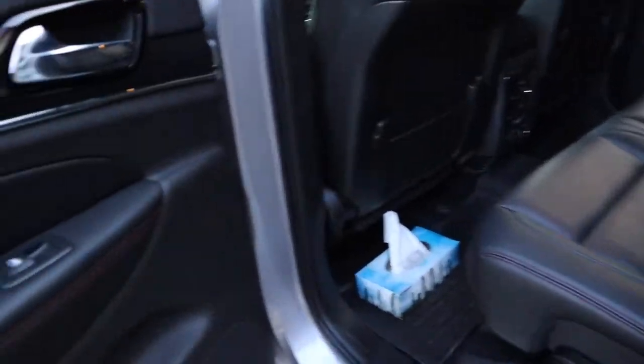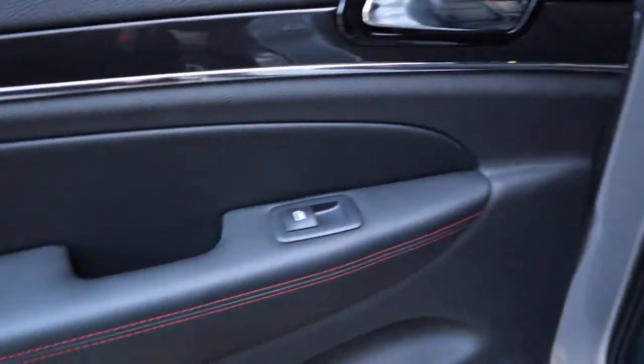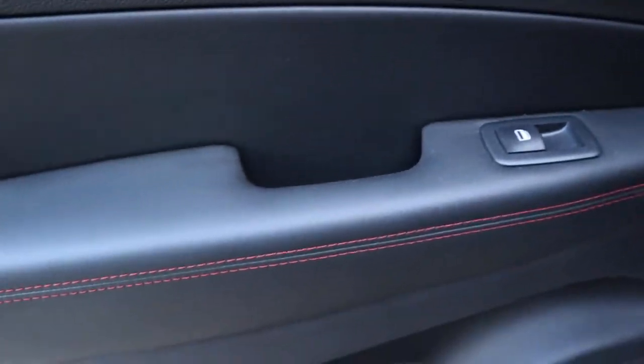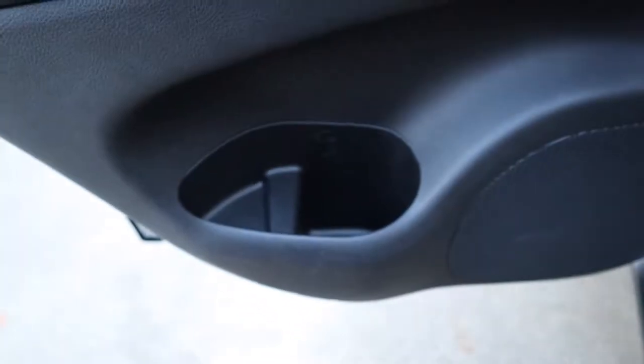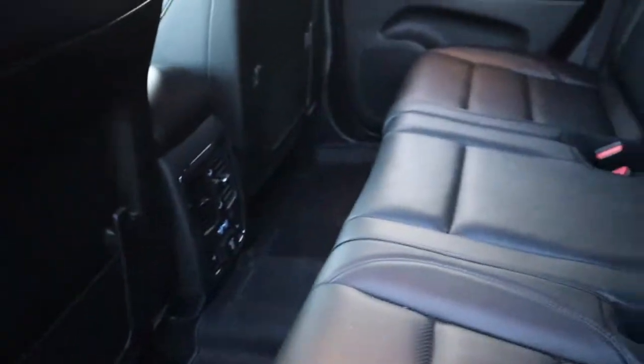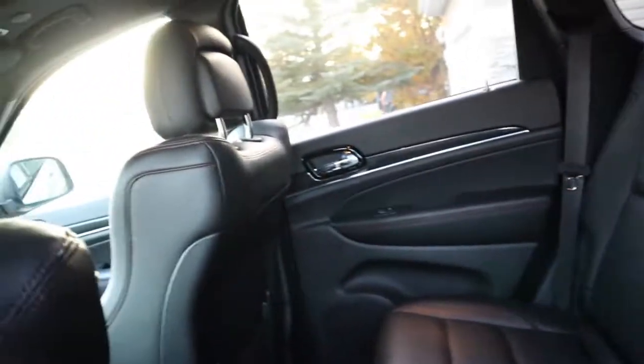Now I'll show you the back seats. It's the same soft material, wood accent, leather, red stitching, cupholders, and speakers. I think this car has 7 speakers and a Bose subwoofer. There's also lighting over there on both sides — that's what the back interior looks like.